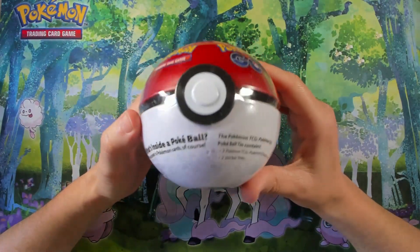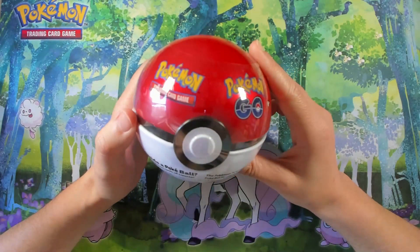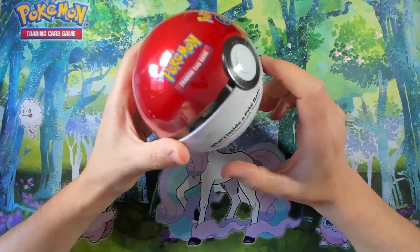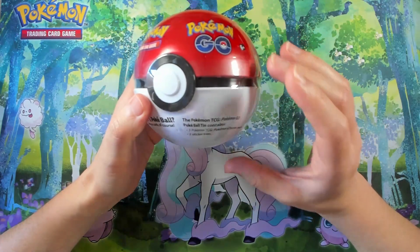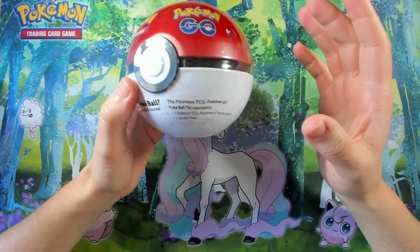Hello guys, welcome to 3Place Games YouTube channel. Today we are opening a Pokéball from Pokémon GO — let's see what this brings inside. It includes three Pokémon TCG codes and a sticker sheet.